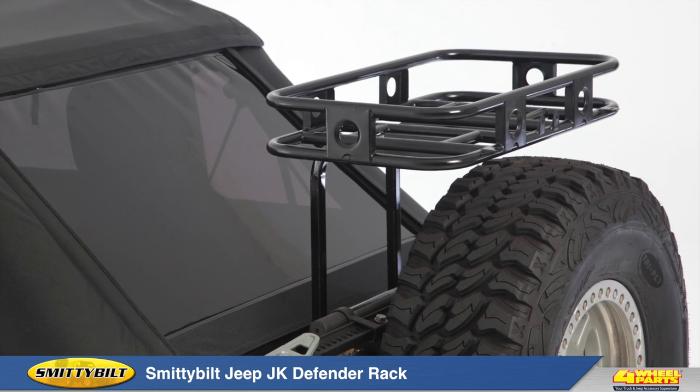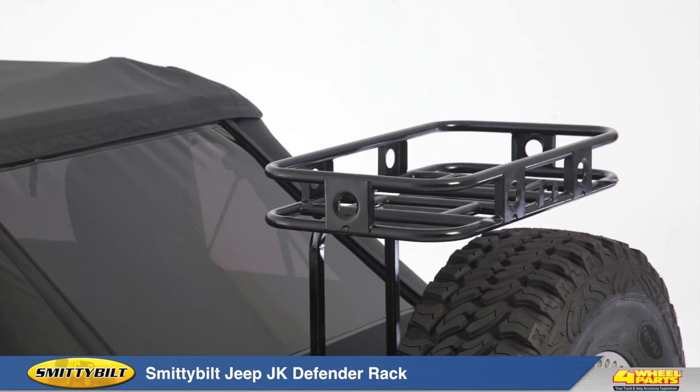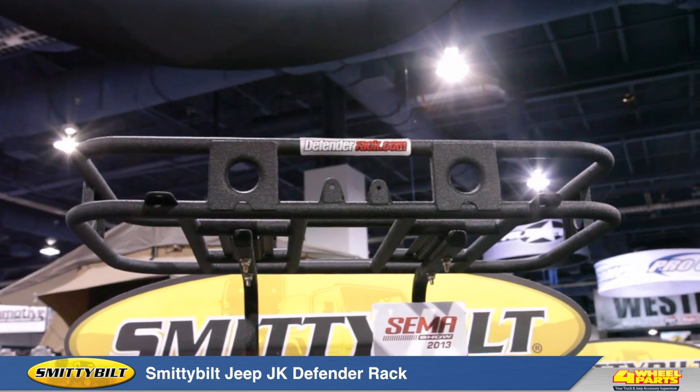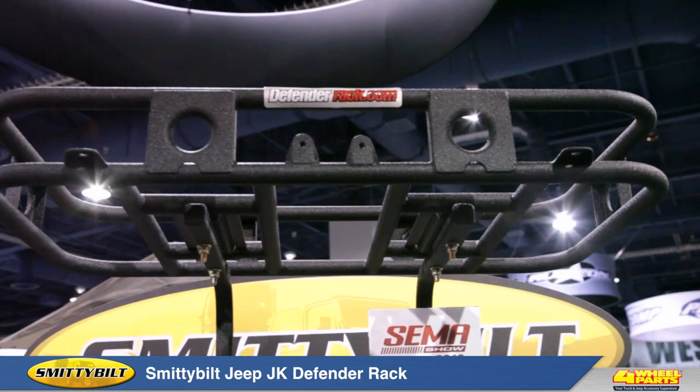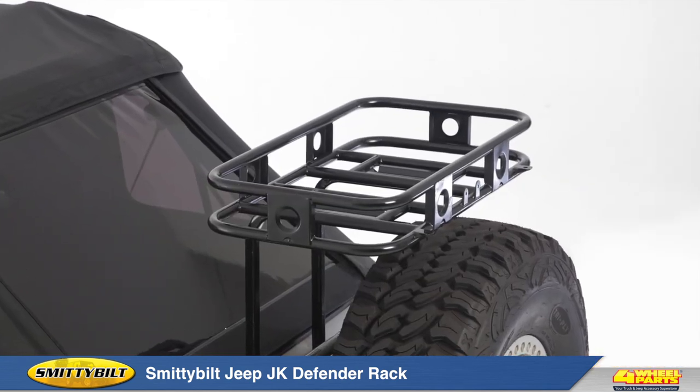Today I want to show you Smittybilt's Defender JK Basket. This is the perfect addition to any trail rig that requires extra space for a cooler, trail gear, or anything else you need to stow away. And at 32 inches wide by 18 inches deep by 4 inches high, it can handle it.